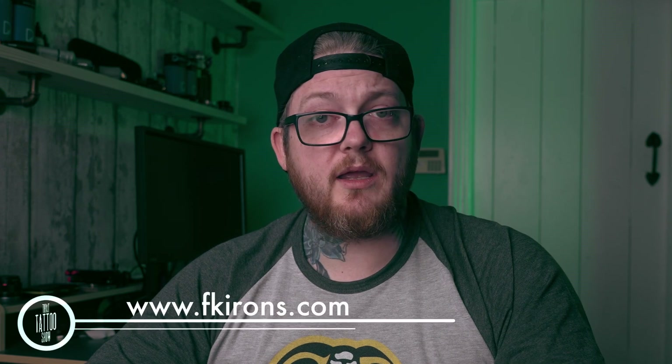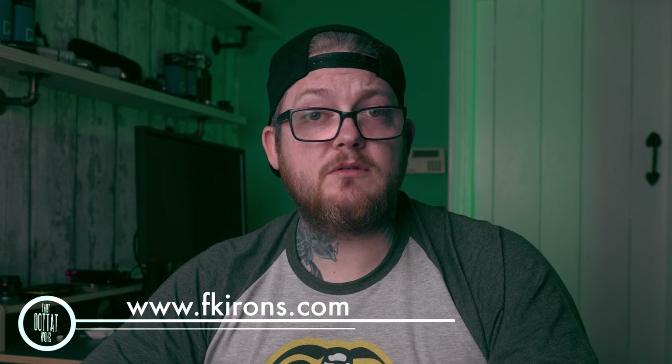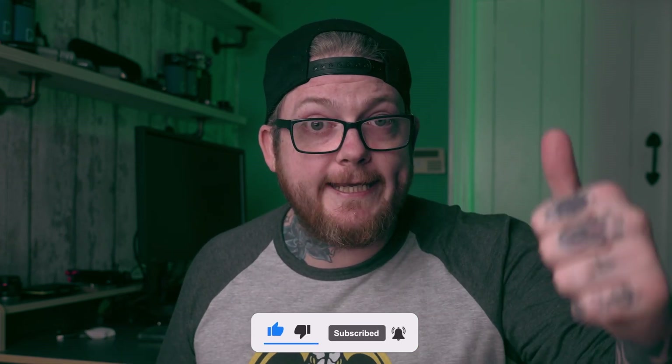And if you want to buy it, head over to fkirons.com — you can pre-order it. Let me know what you think, let me know if they should make some other changes. Thanks for tuning in, I hope you've enjoyed watching it. If you have, hit like, hit subscribe, and I'll see you in another video. Take it easy. Boom.